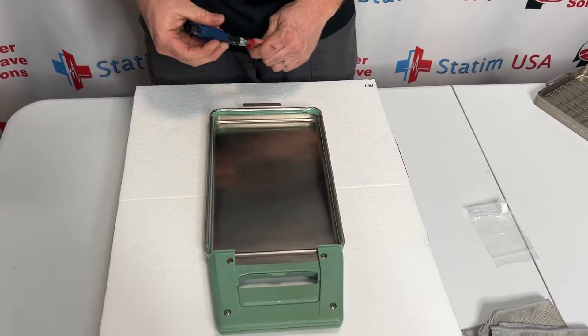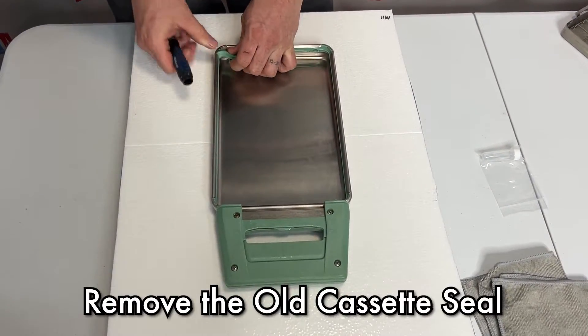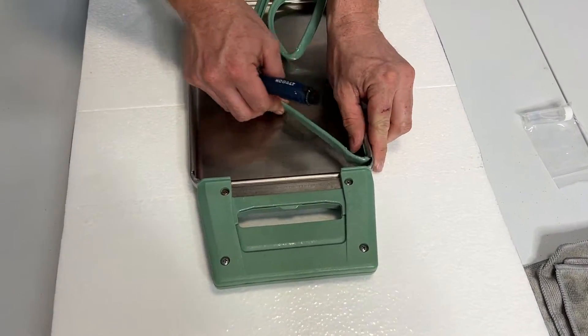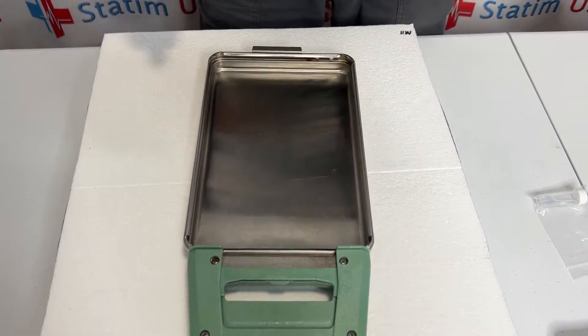I'm going to use a flat head screwdriver and we're just going to dig down around one of the corners and it should pop that seal out. Once that seal's out, we're going to set that off to the side.